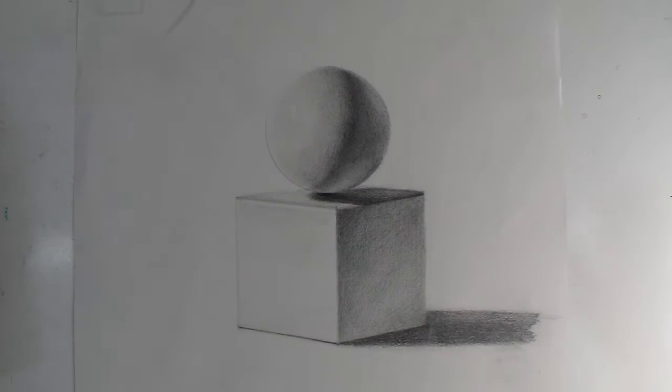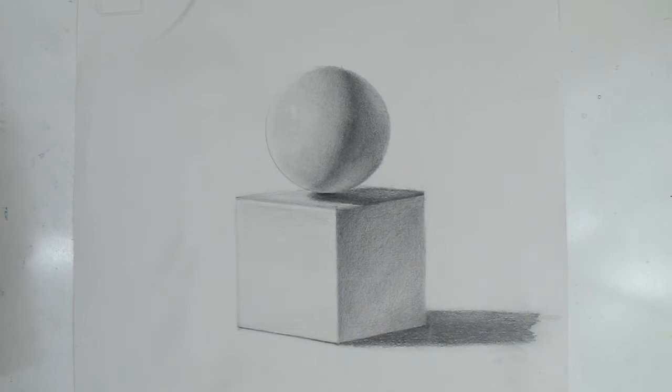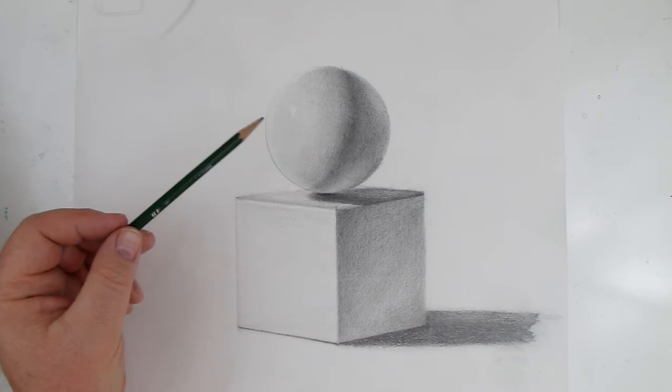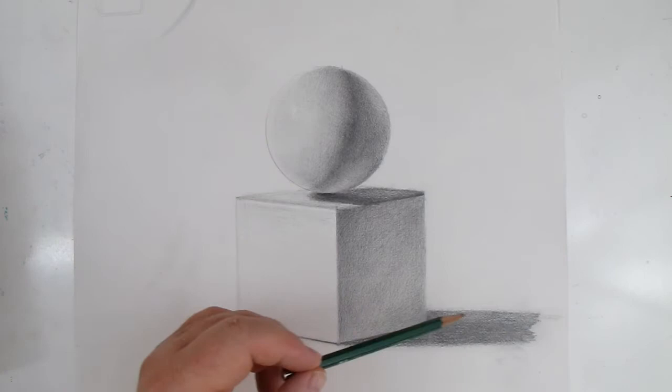I'm going to lower some of the lighting here — I think that will help. So we've got that now; it's not blowing out. We had so much light it was actually reflecting off the graphite, and graphite's a little shiny so it was making it even worse. Again we have that dark line we'd want to get rid of. We have light values, light middle values, dark middle values, and highlight — there's a little highlight right here.